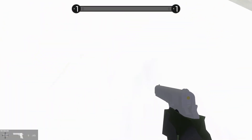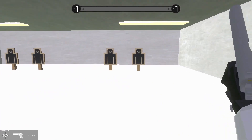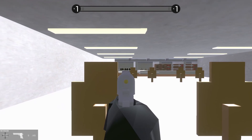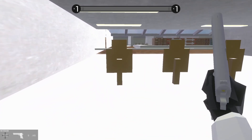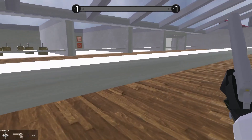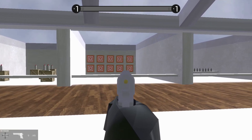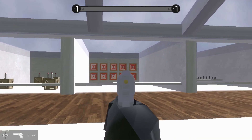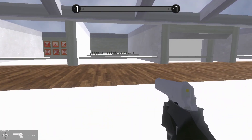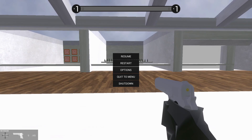We'll hit the two closest targets, then run, reload, use cover, and hit the two flanking targets. Then run all the way to the back wall, take cover, and hit the middle target. That's going to be a tough one — not going to lie. Then we have the speed targets — we want to hit three across all of them, then average for a final score. And then we have the bottle shoot, which I am not looking forward to at all.